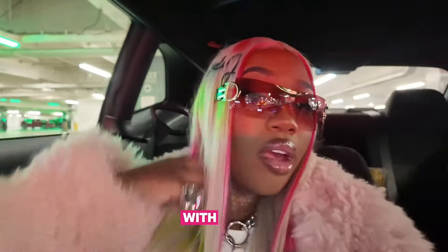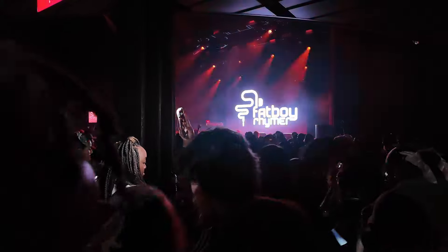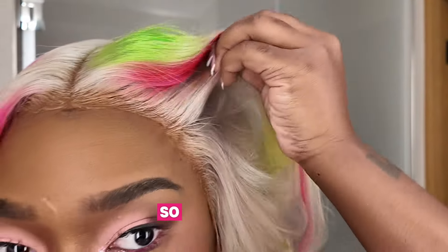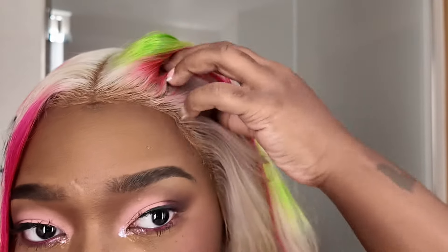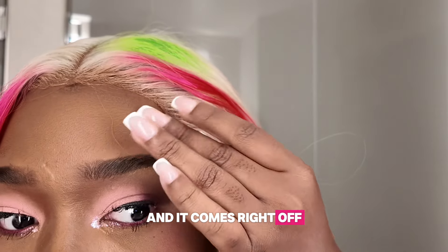And that's impressive, especially considering this spray comes off with water. I was sweating, dancing, living my best life, and it barely lifted — so you know I'm happy about that. And when it's time to remove, it couldn't be easier. All you need is water and it comes right off. No hassle.